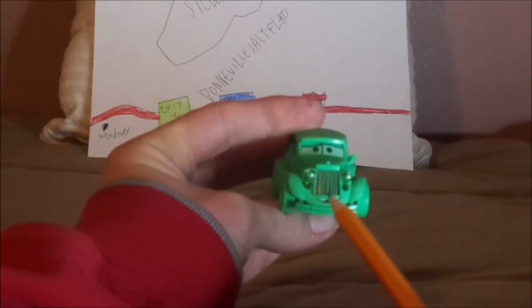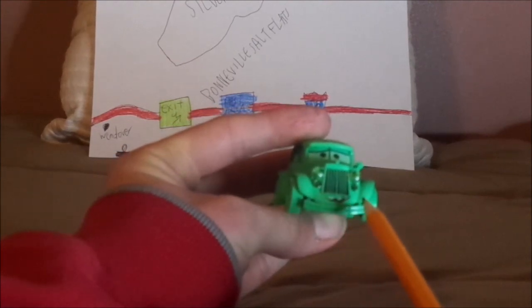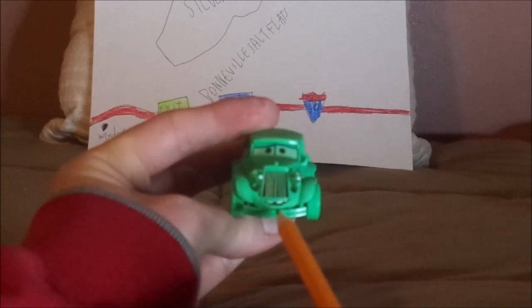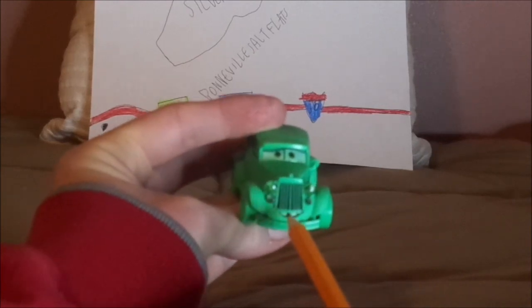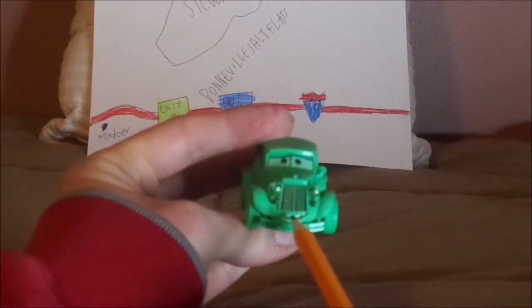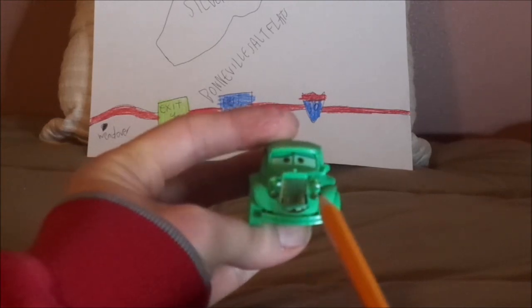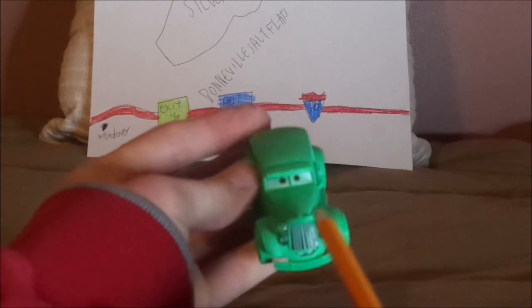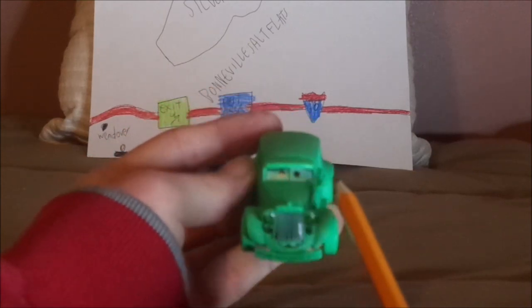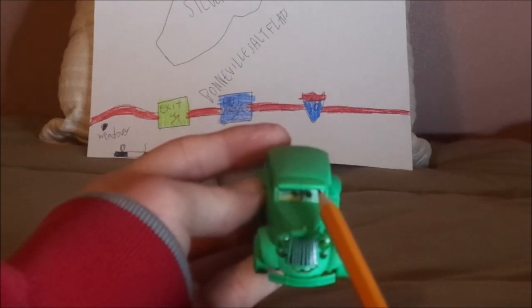Here we have her happy, chaotic facial expression, her glow-in-the-dark green paint, her grille, her headlights and bumper, and her partial teeth — she is missing a tooth — and her radiator cap. No tampos on the hood, just her one side view mirror and her cap.